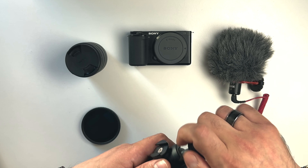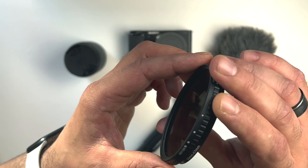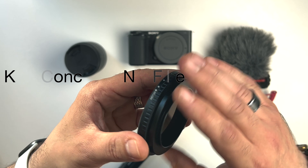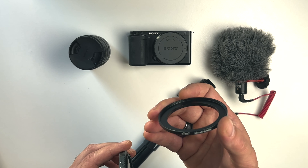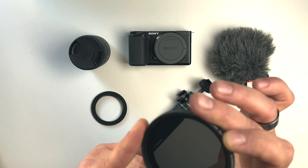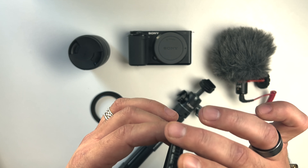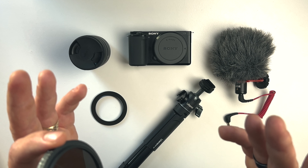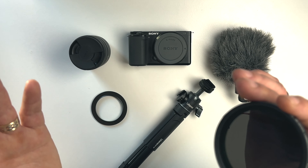Last but not least, the ND filter. In this case I'm using a variable ND filter from KNF Concept with a step-up ring, because this is a 67mm variable ND filter and my lens thread is 55mm, so I'm using the step-up ring. You definitely need this because when you shoot outside and you want to respect the 180-degree rule — shooting 24 frames per second, you need your shutter speed to be double that, so 1 over 50 — but in sunny conditions or when there's plenty of light outside, that would be impossible without the ND filter.